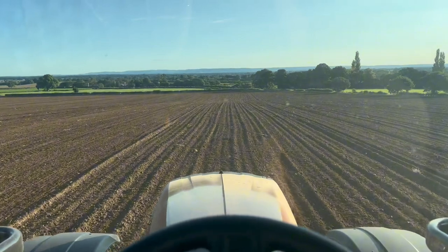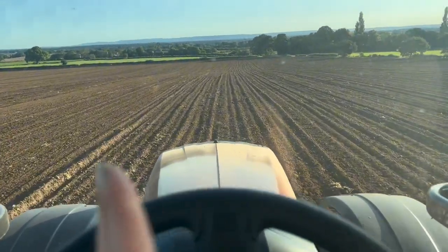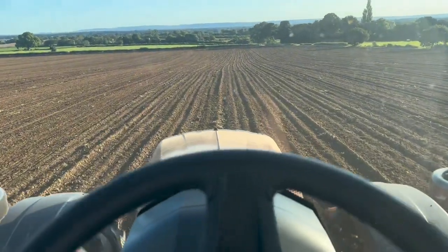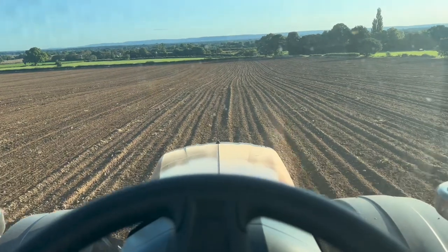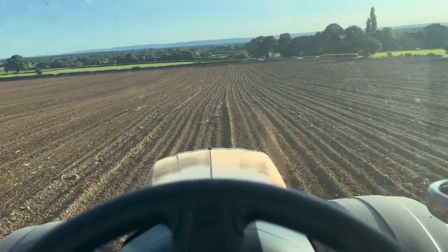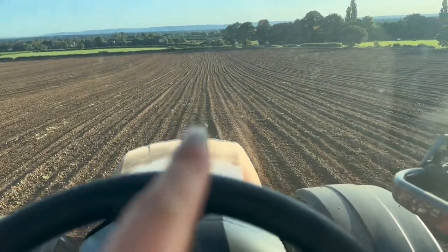We did have a bit of a shower overnight, but not enough to stop us rolling, and fingers crossed we might be getting the combine out later, all being well. You might be able to notice that I'm going slightly across these lines here - these lines are created by the drill - and by going slightly across when I'm rolling, I'm slightly levelling out these kind of ridges.